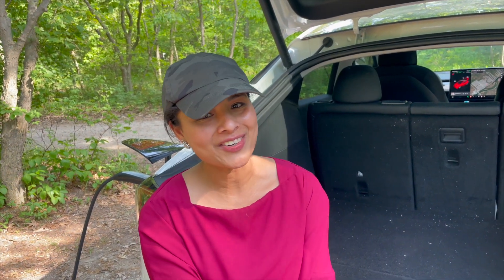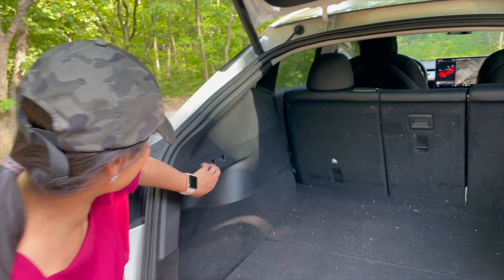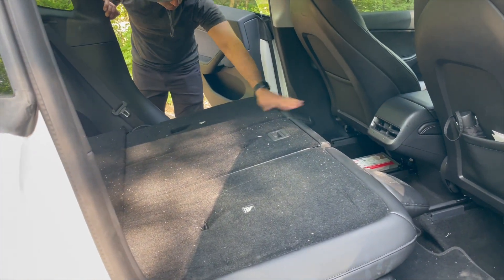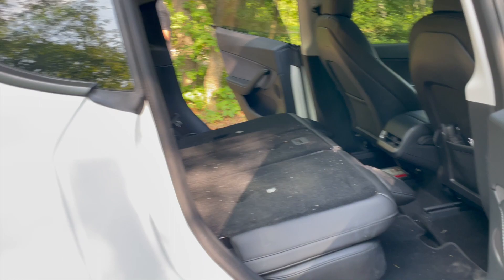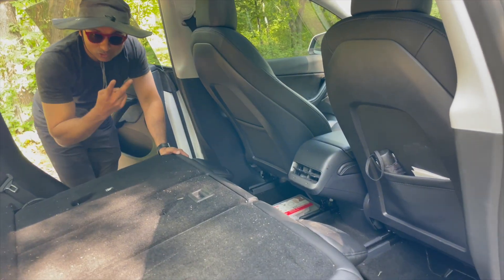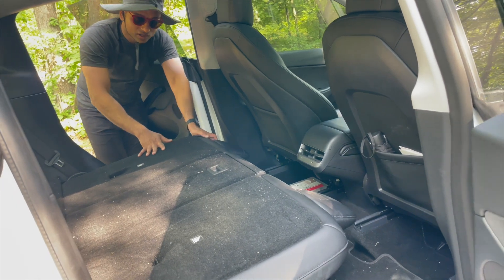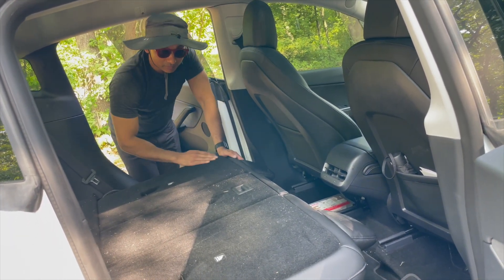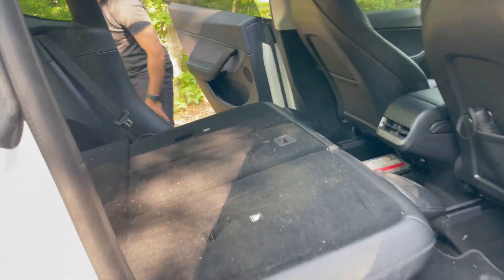We are going to set up the Tesla for sleeping. First we'll put in the mattress. My husband built a custom bed frame and we're going to put the mattress on top of that. He built it for two reasons: to make the surface even, and to take advantage of the extra space underneath while keeping it stable.